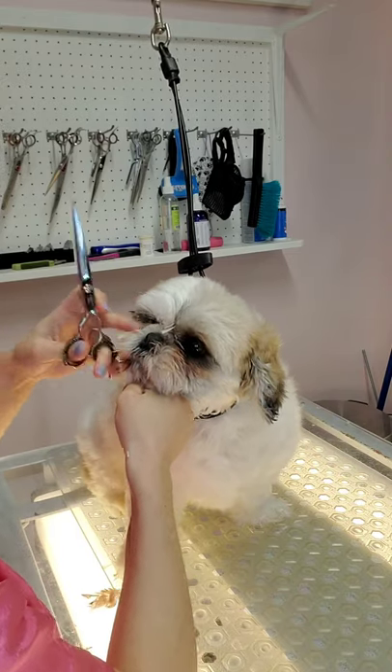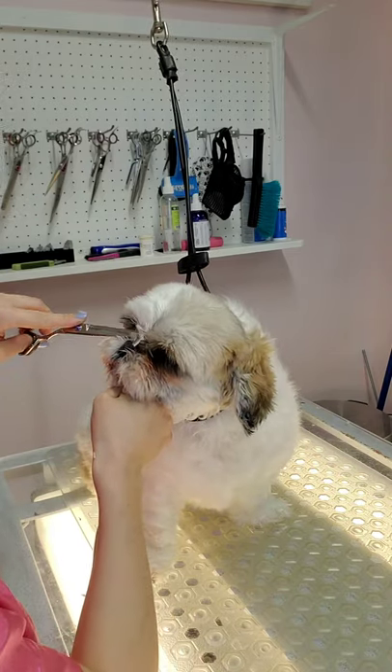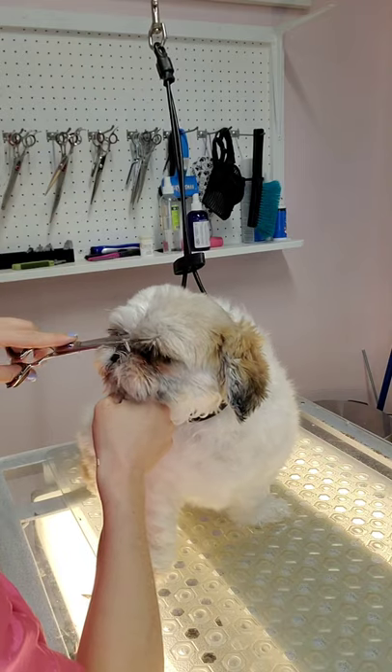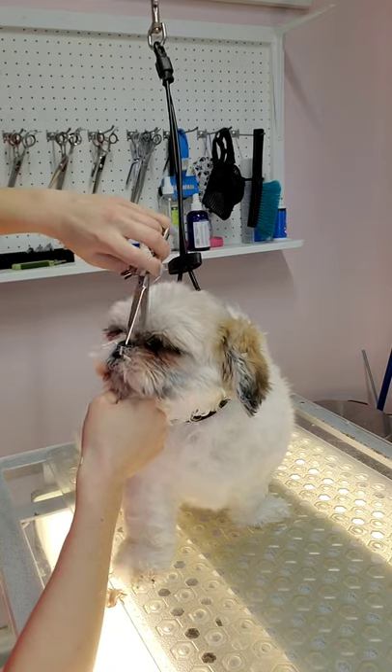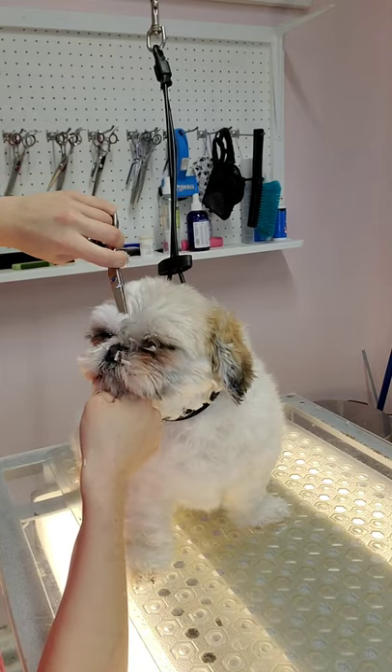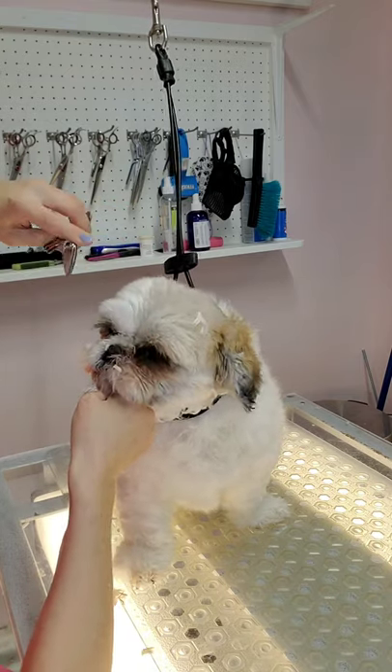This is Sophia. She's a Shih Tzu, and she can be difficult for grooming her face. The first thing that I want to do is hold the hair under her chin to keep her stable, and using my straight shears, I'm going to trim the hair in between her eyes.